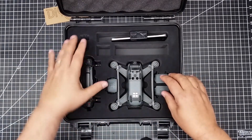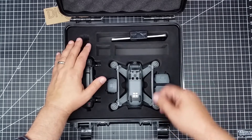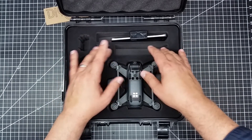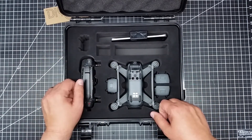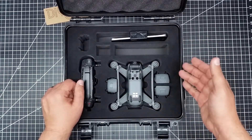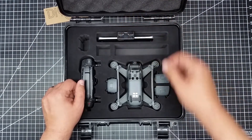It holds what looks like four separate batteries, plus one on the copter, which is great. I believe these slots are for the charging strip — the Fly More charging strip — and the power supply goes in here. Not sure quite what this slot would be for, but there's lots of room in this case, and I can put my phone in it, which is perfect.